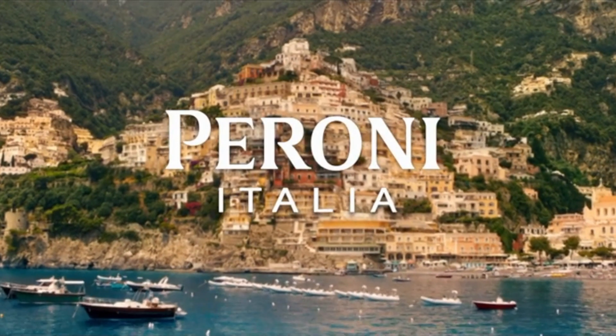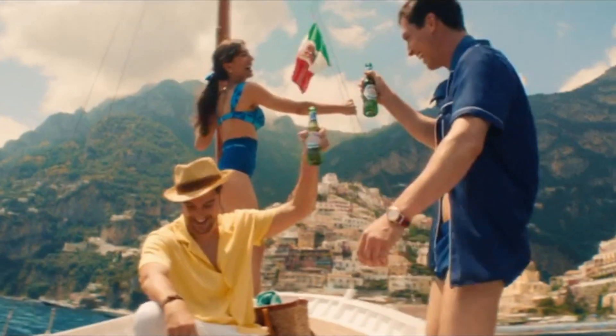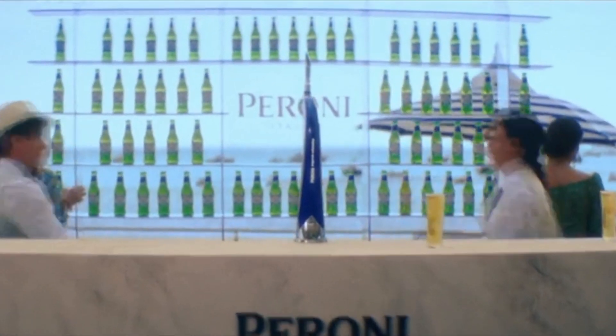My name is Daryl Boyd. I am the head chef of the Edge Steakhouse at the Ritz-Carlton Rancho Mirage, and today I'm going to be walking you through our pickled mustard seeds, which is one of the primary ingredients on our Benton's ham plate.